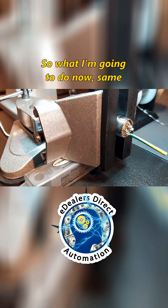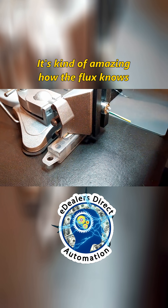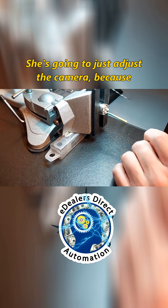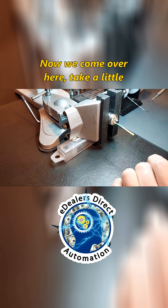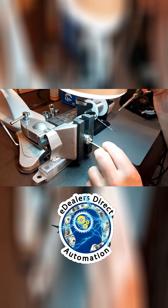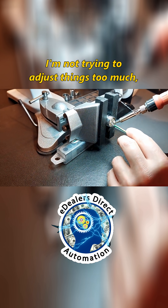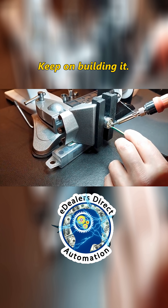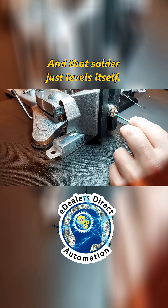Same process. Teeny bit of flux — it's kind of amazing how the flux knows exactly where to go. Take a little solder, and now I'm just going to go through my copper ball and just rub it in. That's where we've got a good tip. Come in a teeny bit, come back — I'm not trying to adjust things too much — and I'm just going to keep building this up. Keep on building it. Keep the heat away and you'll see it bubble, and that solder just levels itself.